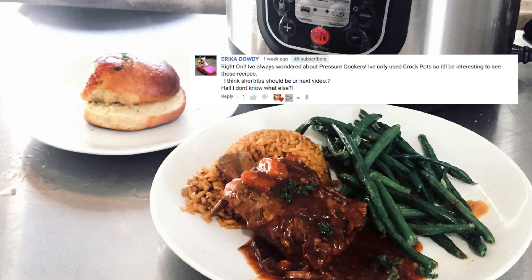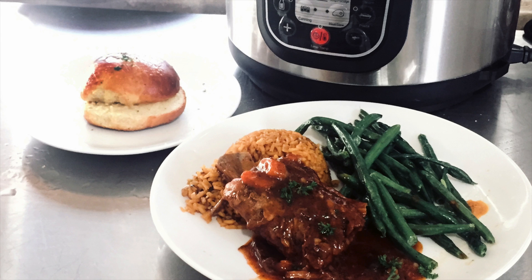This is a request that I got from Erica on how to make short ribs. I'm going to show you how to make it in my Geek Chef electric pressure cooker for Throw It Together Thursdays.